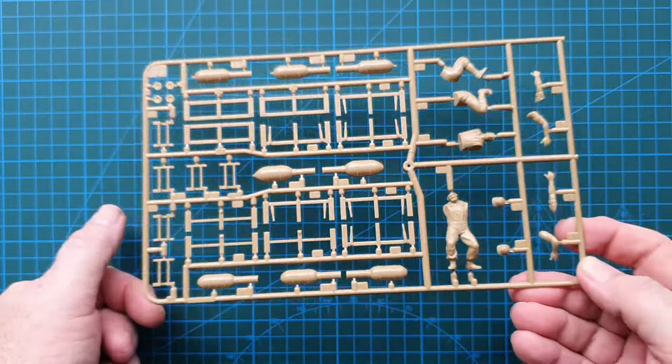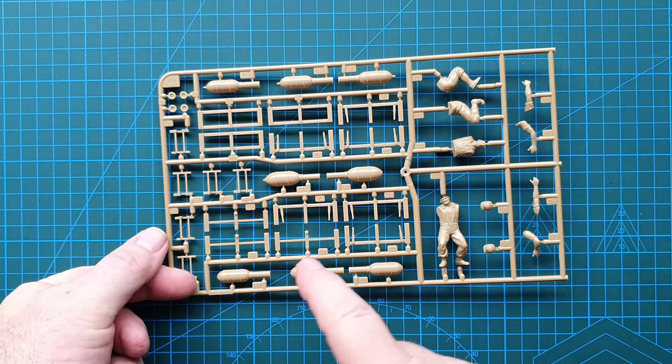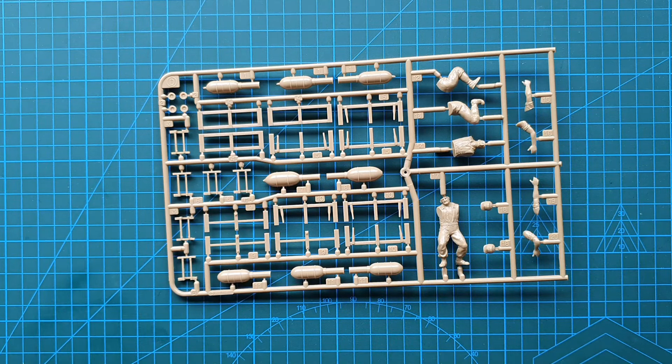Those are your 28 centimeters and that is your 32 centimeter rocket, plus the frames of course. Mostly 28 centimeter rockets that you get in this kit and one 32.